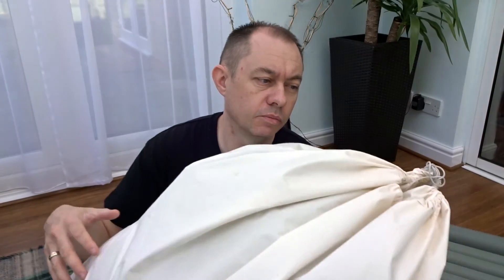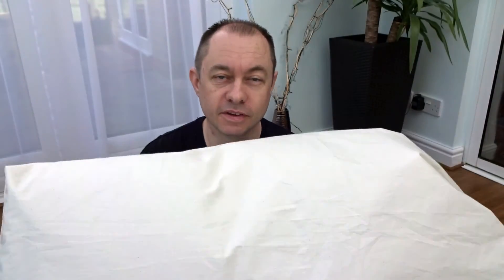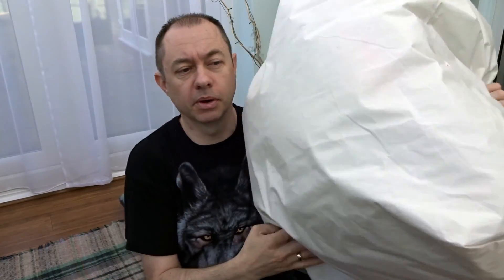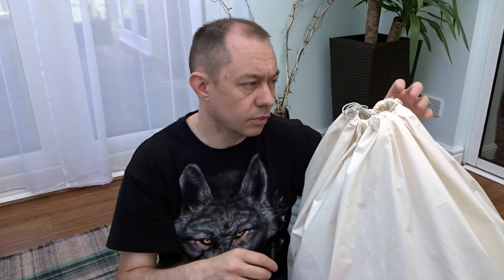Just a tip: if you've got any down products — sleeping bags, quilts, or under quilts — never store them in a stuff sack compressed, as it really does damage the down over time. Always have a nice big airy bag. Any cotton bed sheet sewn up into a big bag works great. It keeps the dust off, keeps it lofted and aired so no fungus or anything can grow in there.